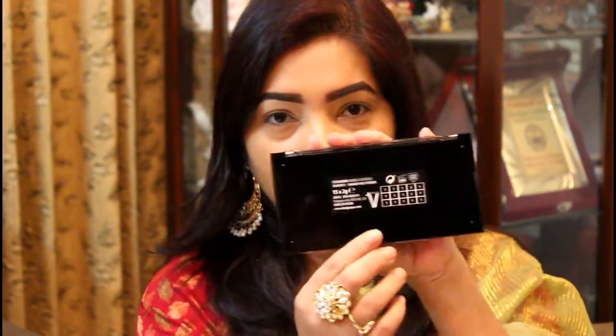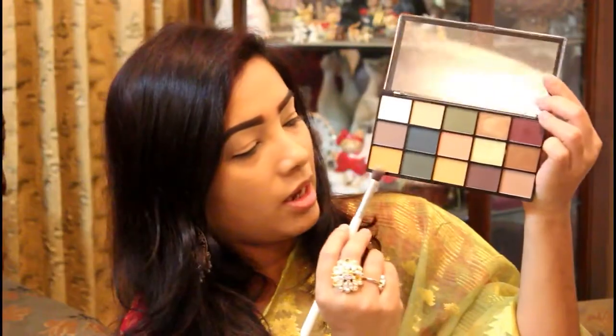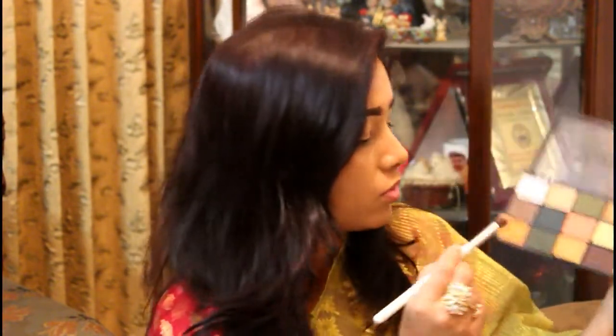Now I'm going to show you the base and the eye makeup. I'm going to show you the technique of the eye shadow palette. This is my current favorite eye shadow palette. First, I'm going to show you the warm shadow — I'm going to show you the transition shade.